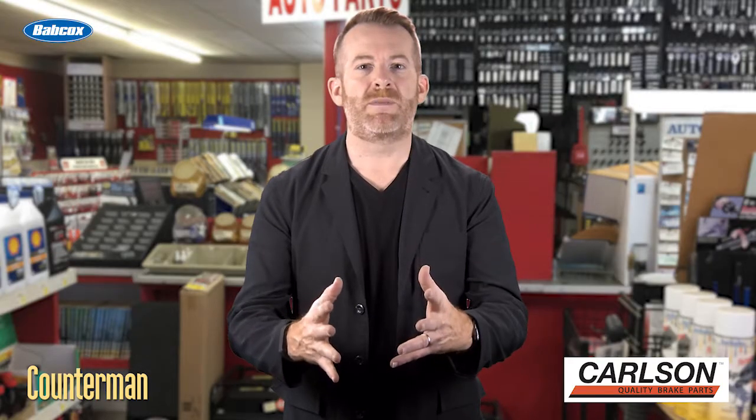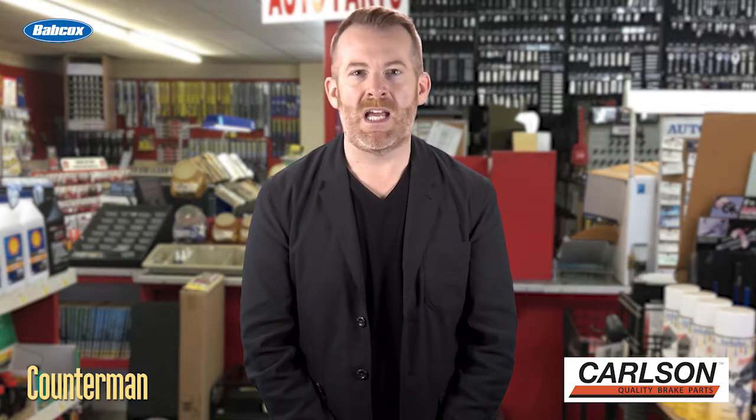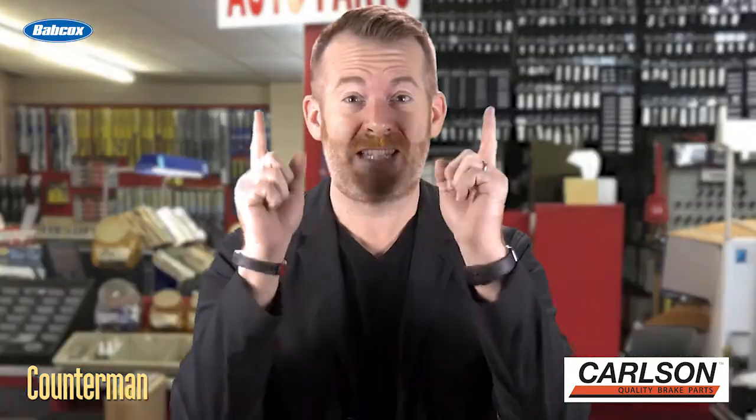Hi guys, it's Mark Phillips. The pad slap — it's a really dirty phrase. It's a phrase that says to just about anyone in the automotive aftermarket who respects what they do that someone is about to commit a crime. Know somebody who does pad slaps? Don't let it keep happening. Put an end to this pad slap madness today.